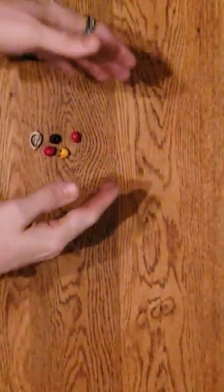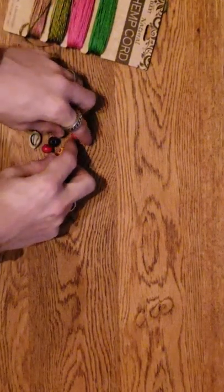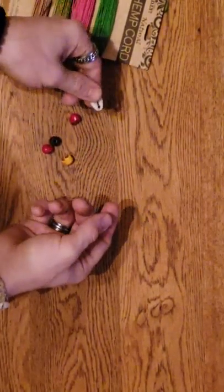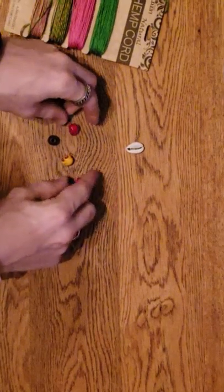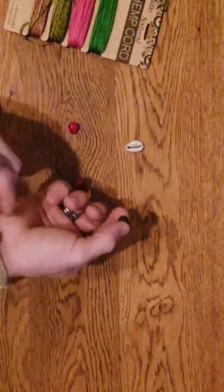Today I'm going to show you guys how to make a hemp bracelet with colored hemp. We're gonna use skulls, and I might throw a shell in there - or I might just put three skulls. I've got two red, one orange, and then our ball for the latch.